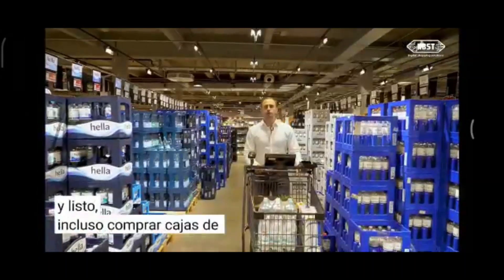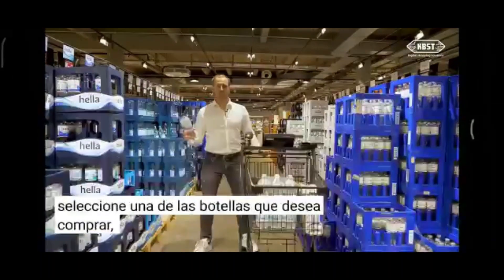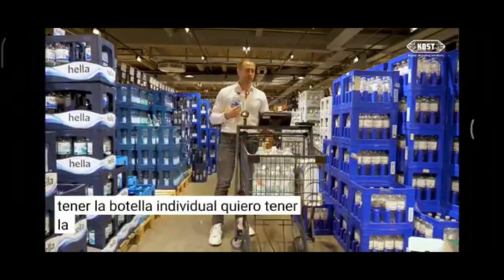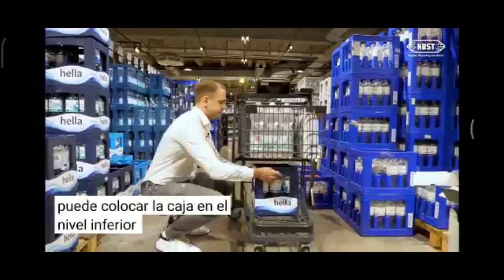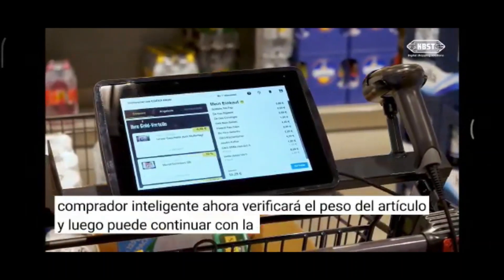Even shopping beverage crates is easy with the Smart Shopper. You select one of the bottles you want to buy, position it in front of the Smart Shopper, and the Smart Shopper will ask you on screen whether you want the single bottle or the full crate. You select the full crate, put the bottle back inside, and position the crate on the lower level of the Smart Shopper. The Smart Shopper checks the item weight and you can proceed shopping.